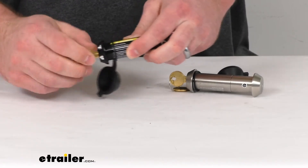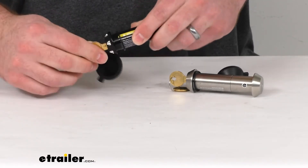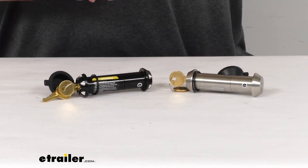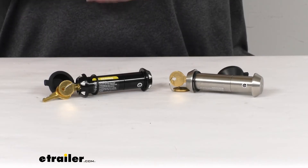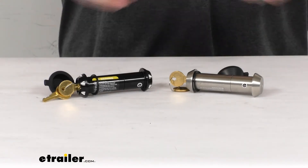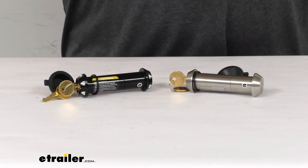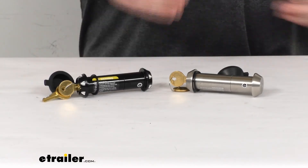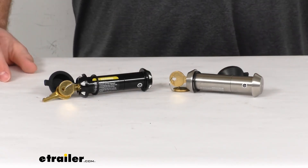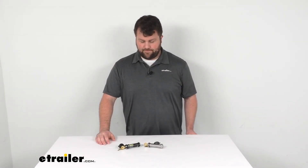These are both made here in the USA, so you can trust they're made to the high quality standards we've come to know and trust for products made here in the US. So if you're looking for a way to upgrade your standard pin on your swivel hook or shackle to something more secure, this is a great way to go. Either way, depending on your preference of color, they're both going to do a great job for you. That's going to complete our look for today — again, I'm Michael with eTrailer.com, thanks for watching.